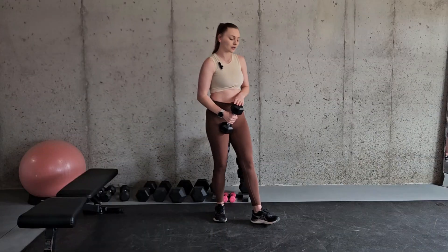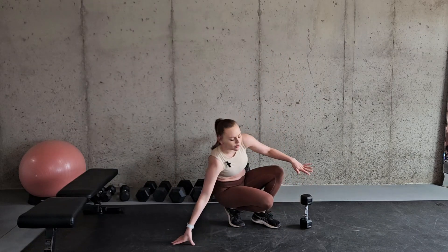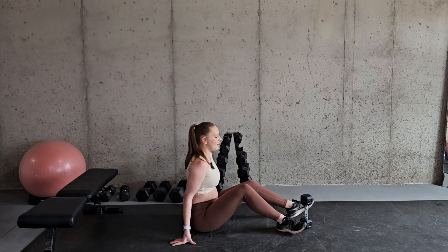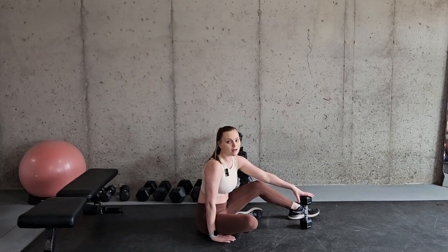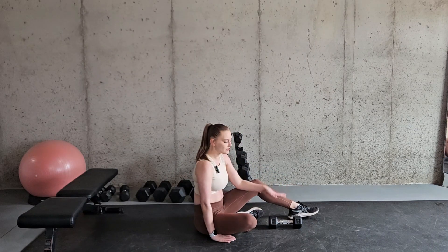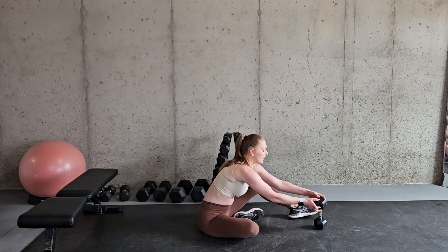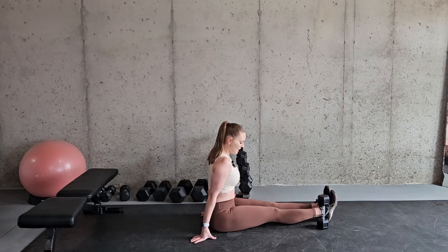For this exercise we are going to be on the ground and you can use a dumbbell, but you can also use something else if you do not have any dumbbells. You're just going to have a dumbbell standing up like this. If you need to modify this exercise you can lay the object down so it's a little bit shorter in height, but you're going to have the dumbbell up like this and then start with both feet on the same side of the dumbbell.